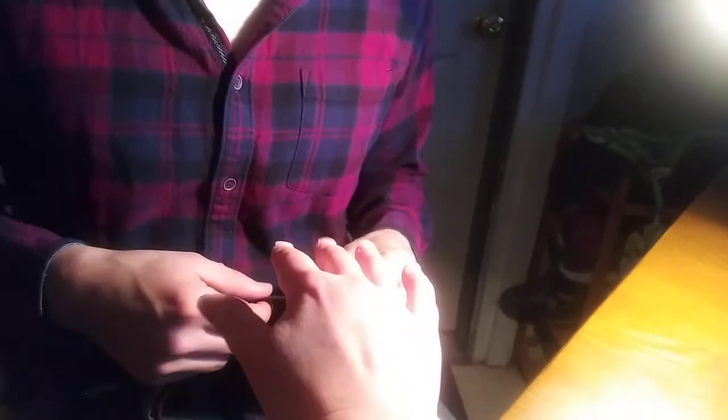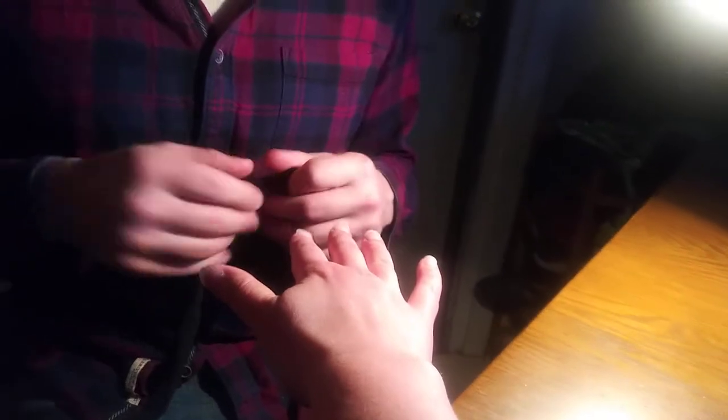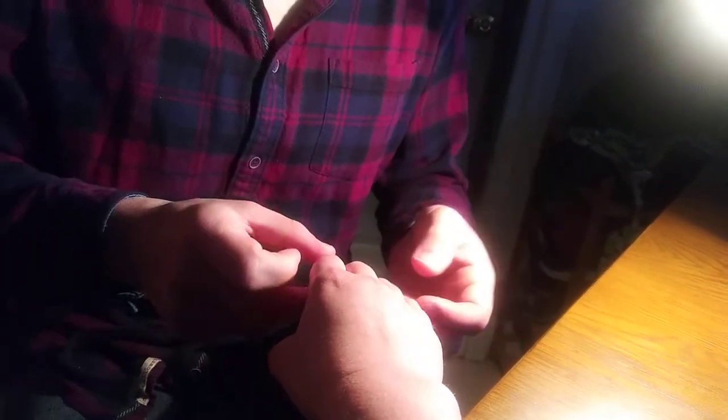This is Tristan Cray, a PTA student. I'm about to do a figure 8 edema measurement on the hand. I'm going to first ask you to just relax your hand and keep your fingers together like that.